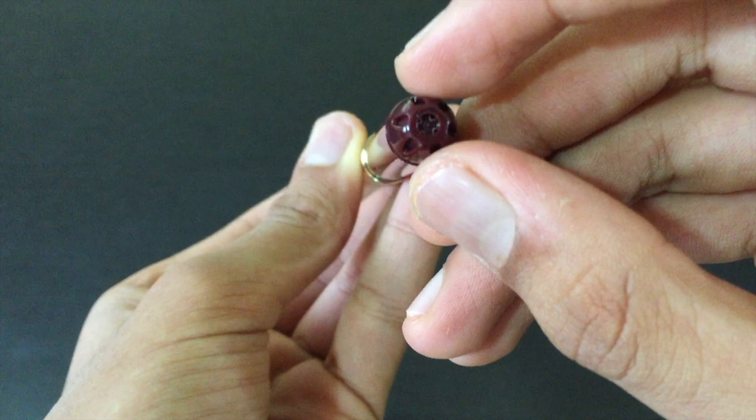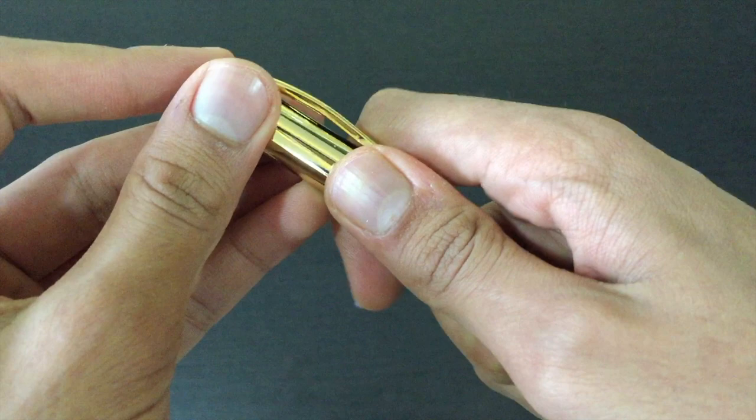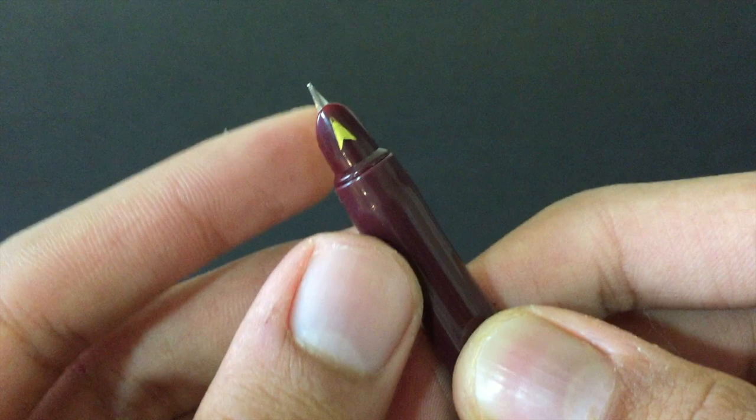The barrel says '336 Flare Inky' and has that typical style. One thing to notice is we don't have any holes on the bottom side of the barrel, which means they are not completely marketing this pen to beginners or kids. It has the normal typical Flare Inky style nib and feed.